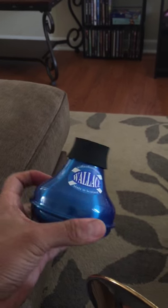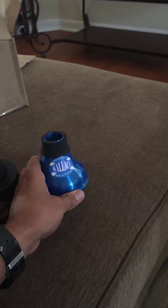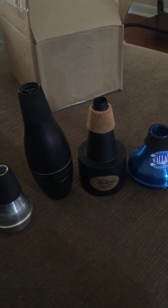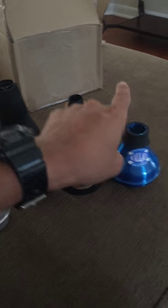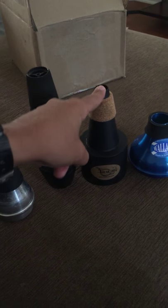Honestly, I would not use this as a practice mute. In my opinion, it's more like a very soft harmon mute. So this is probably the loudest. It's a little bit less than — it's like a soft bucket mute.